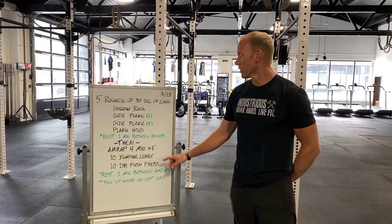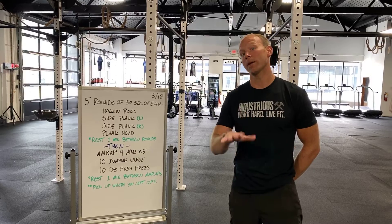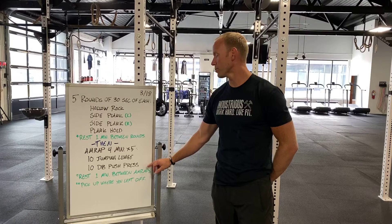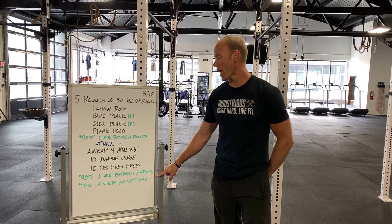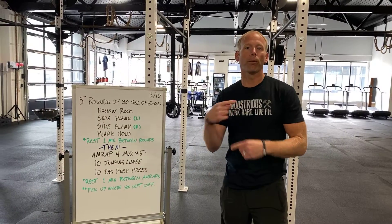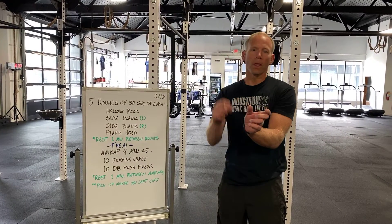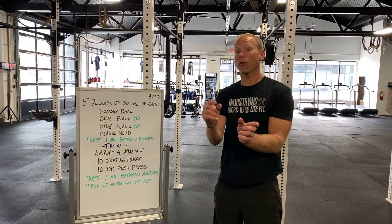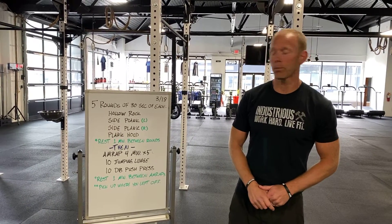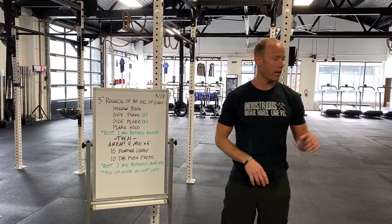After that's done, you're going to do as many rounds as possible in four minutes, times five rounds, of ten jumping lunge steps and ten dumbbell push press. We've built in the rest — we want you to rest one minute in between each one of those AMRAPs so that we're promoting more intensity as you reach that two-minute mark of each interval. Rather than going slower in that second two minutes, we want you going faster, which is why we put that rest in there. Pick up where you left off and keep track of your total rounds and reps.